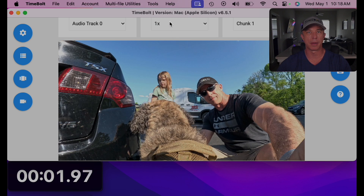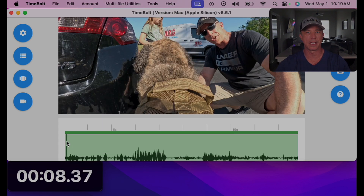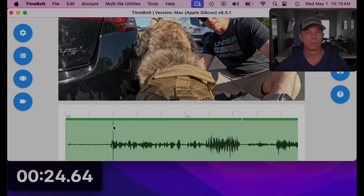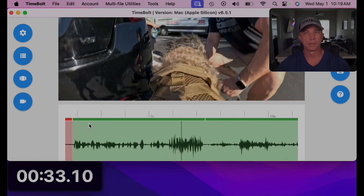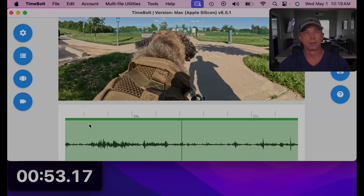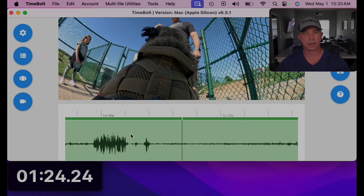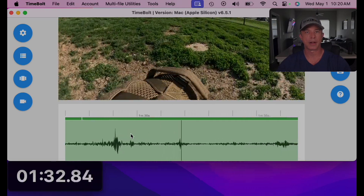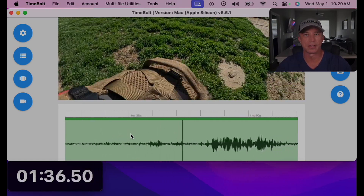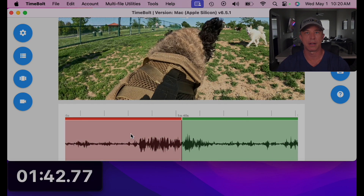First thing I'm going to do is put my preview at 1.5x speed and look for where my intro is and what I want to keep. I always like to cut up to the scene — hit the back cut. There goes Shadow through. I like to usually wait until we get some other dogs coming up. Here we've got this one nemesis. We'll back cut this.